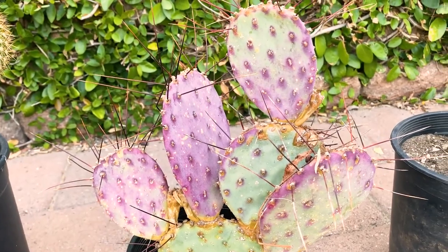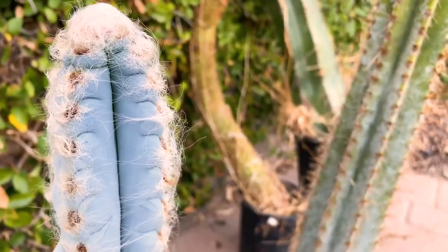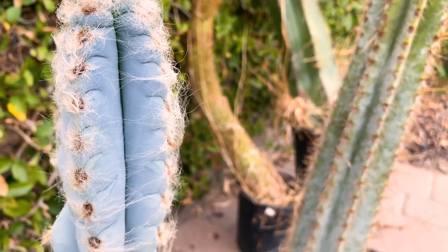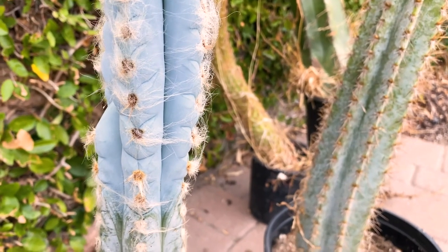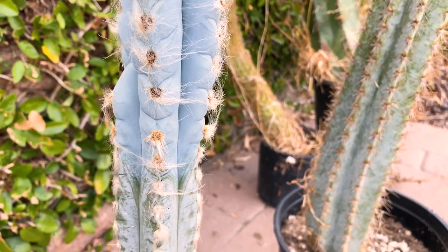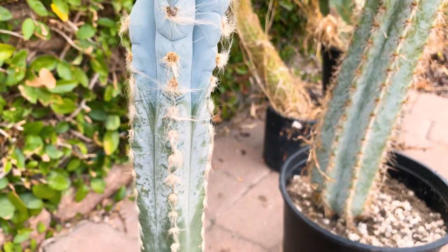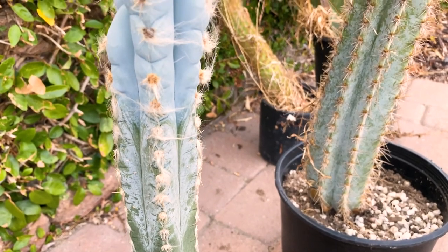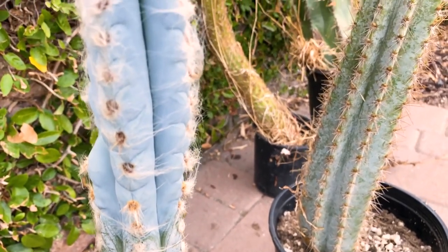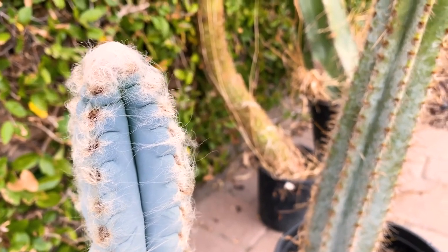Here is an Opuntia violacea — I really like the violet color. The spines are larger than I thought. This is a really beautiful blue-colored cactus. If I remember right, I had two names, and he called this one a Pilocereus palmerii. I called it an old man cactus, but he said there are several old man cacti, so I need the proper name.